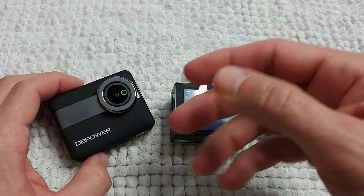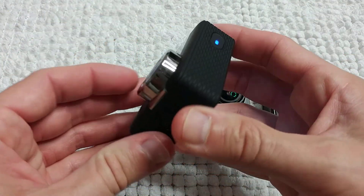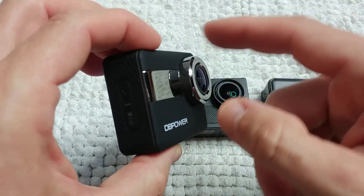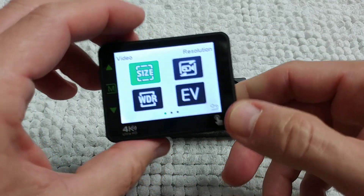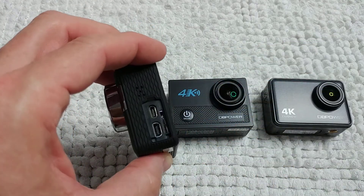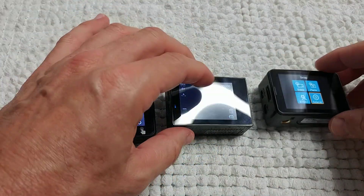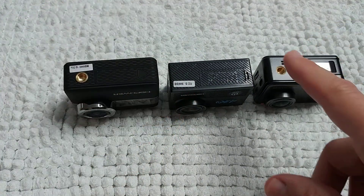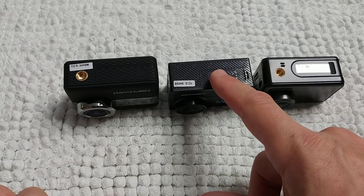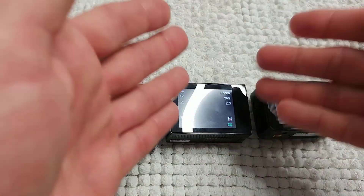The N5 has a very unique design — it doesn't even look like an action camera, more like a nice pocket camera. It's the best-looking action camera I've ever seen. It comes with a cover for the ports. Overall, all three have very similar functionality, and the N6 and EX7000 have a tripod mount, while the N5 does not.